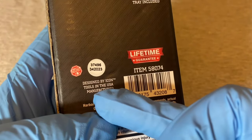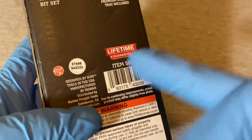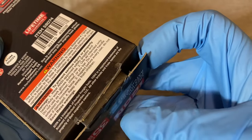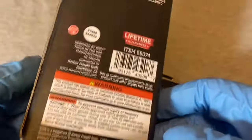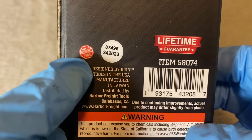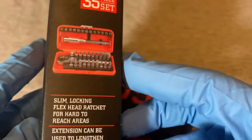The important question: it's designed by Icon Tools in the USA, manufactured in Taiwan. I like how they do that — designed in the USA, made in Taiwan. It has a lifetime warranty, anti-theft alarm protection, and lists all the bits and sizes on the side.